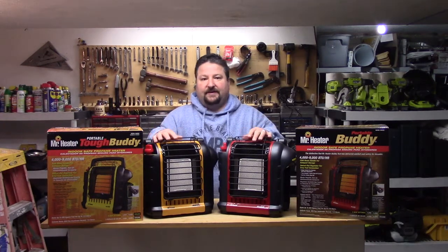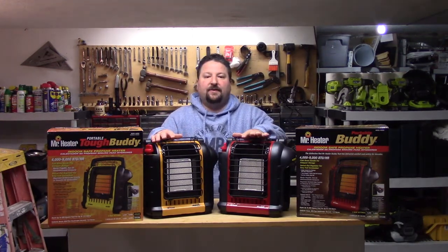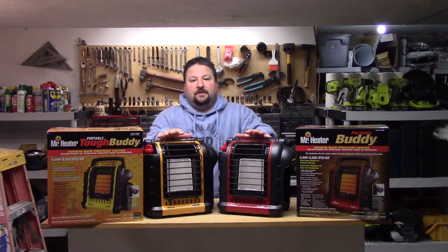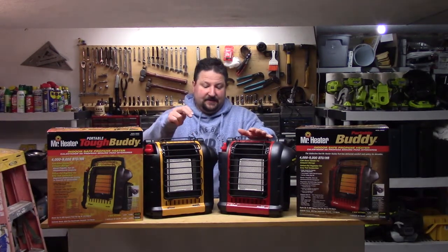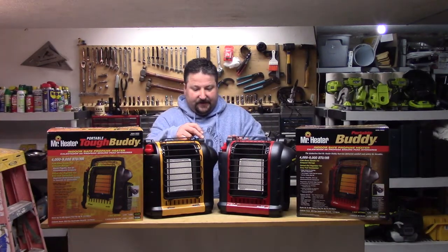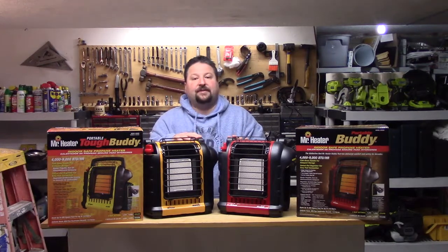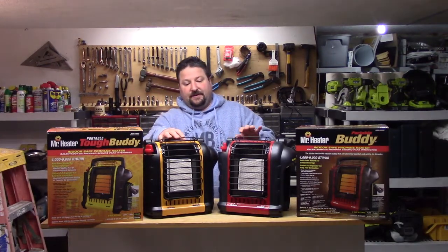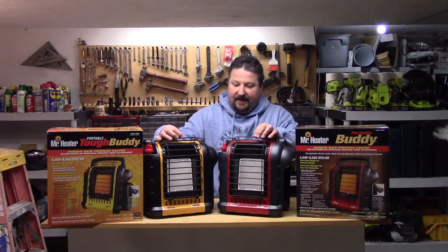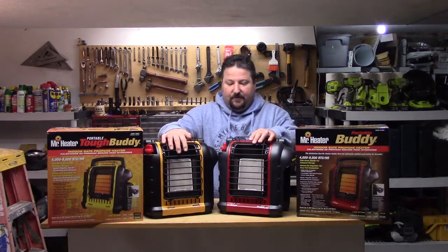A curiosity in my head was: what's the difference between these two? First off, I can tell you right off the bat — the red one is sold at Home Depot, and the yellow one is sold at Lowe's. Cosmetically, this one has a gray-black plastic to it, this one has a black-black plastic. The Tough Buddy's grill is a little bit heavier duty and anchored a little bit more firmly.